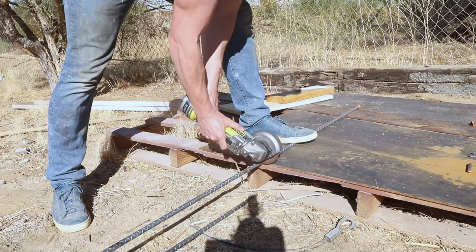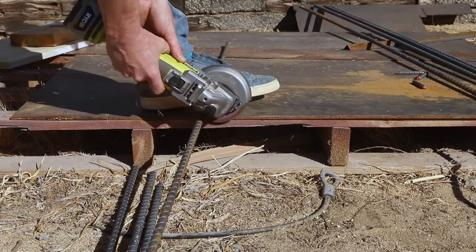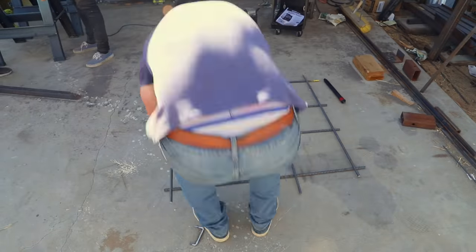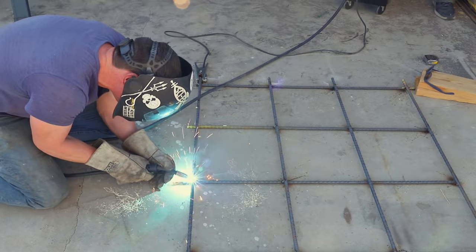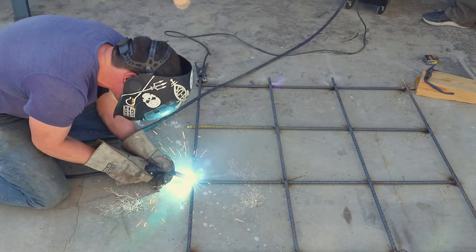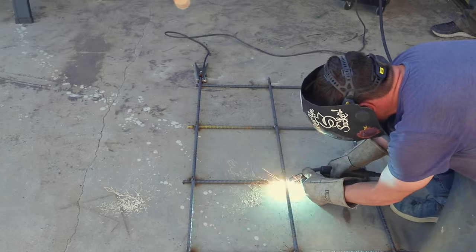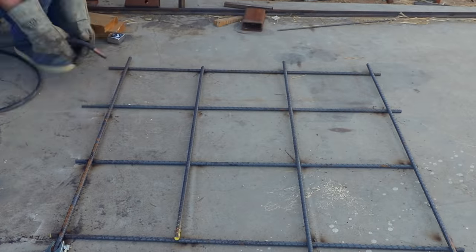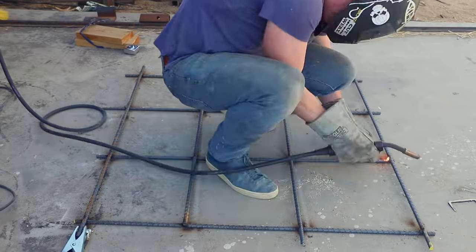While the caulk cured, I grabbed some rebar to make reinforcing structures for the concrete tops. I cut the rebar to rough length with an angle grinder and laid it out in a grid arrangement. The shape doesn't need to be precise since it'll be buried in the concrete. Rather than using wire ties, I decided to weld the rebar structure — good practice before starting on the base, since I hadn't welded in over a year.